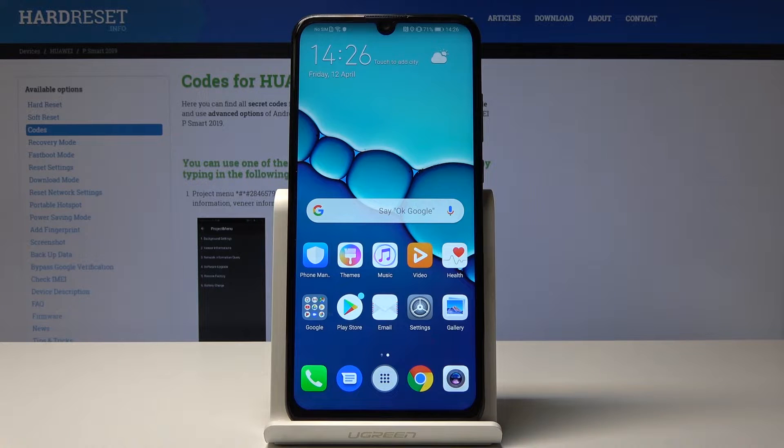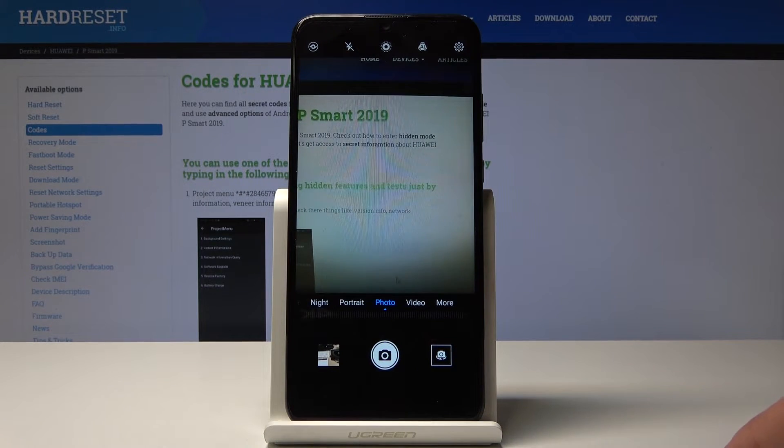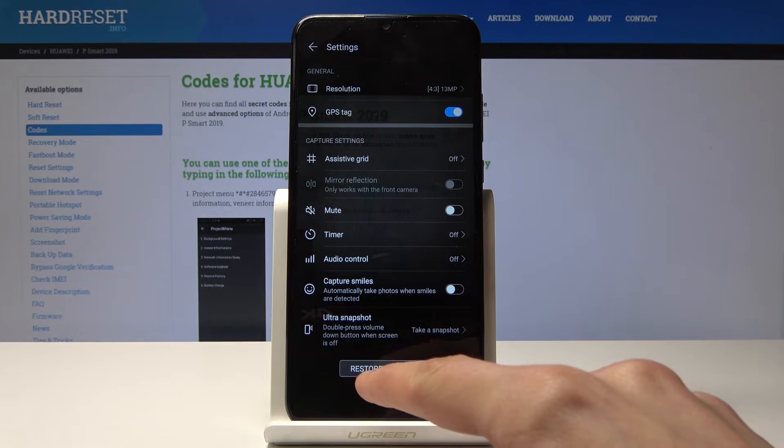Assuming you have done some changes to the camera app and for instance your photos are coming up a little bit blurry without any reason and they shouldn't be looking like that, you can actually go into the app and as you can see there is a gear icon, so tap on it and you will see right here.